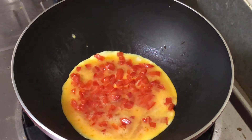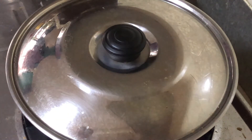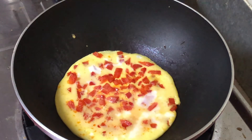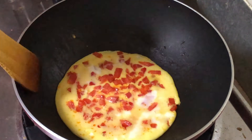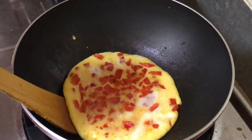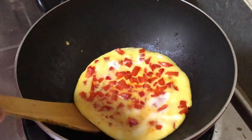Once again, cover the pan with a lid to make sure the egg gets cooked well. After a while, take off the lid and turn the omelette over. Our yummy capsicum omelette is ready — it's really yummy and nutritious and it's a perfect evening snack for the kids.